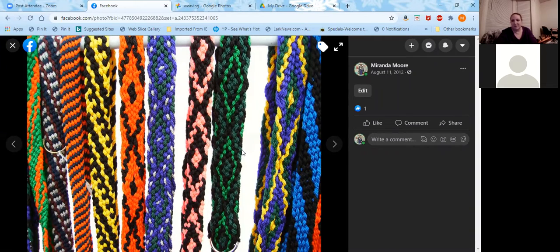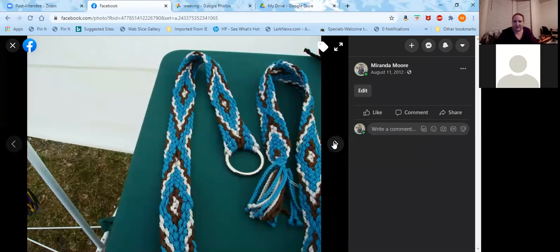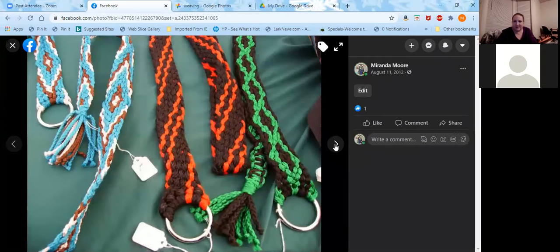Parachute cord predates when I was weaving a lot of belts — I used to sell these and I wore them for about 10 years or so. There's a variety of different patterns that you can create with these.